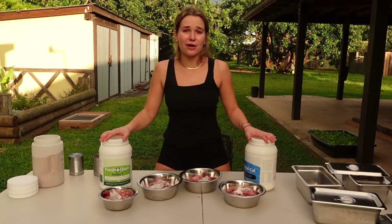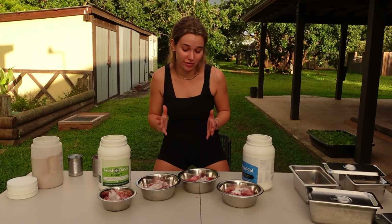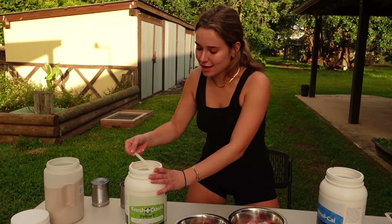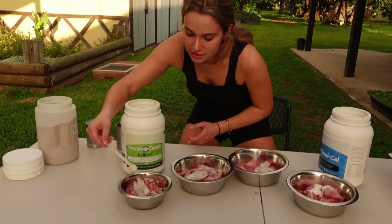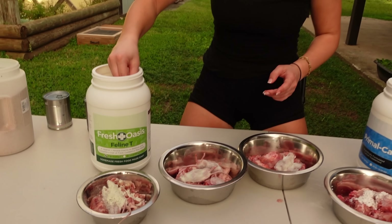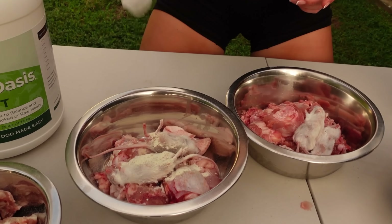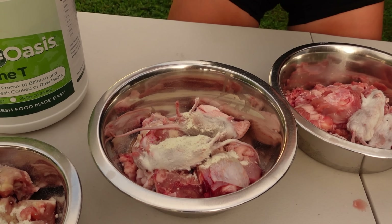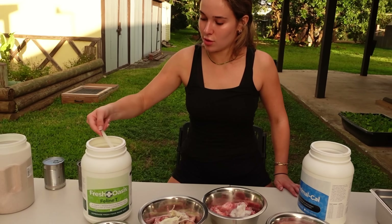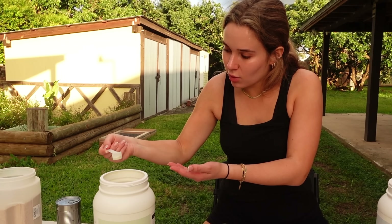Now it is time to add our big cat vitamins. Here we have calcium and here we have Oasis. Each cat gets a different amount of vitamins. We start with our Oasis — Chyna gets one scoop, so we sprinkle it all over her food. Everyone else gets one and a quarter scoops of Oasis, so we do one scoop and then measure out a quarter, and we keep doing that to the rest of the bowls.